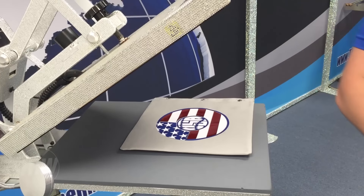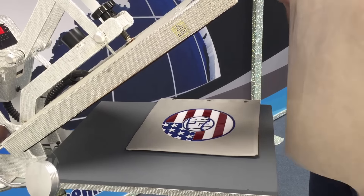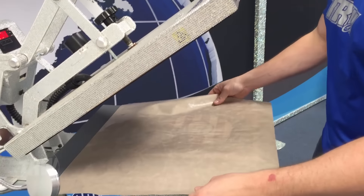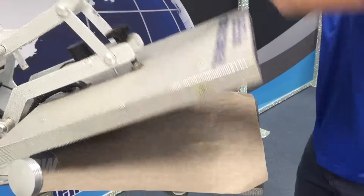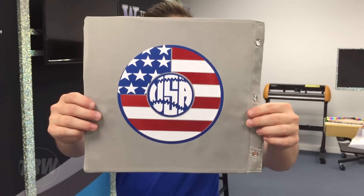The last step is going to be pressing it for the full 10 to 12 seconds. I'm going to go ahead and apply my Teflon sheet right over my material. And there we have it — there's our finished product.